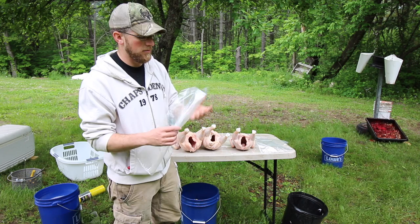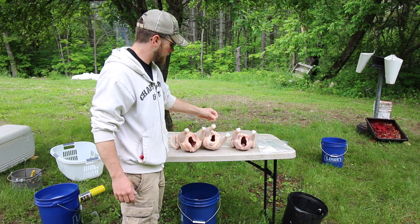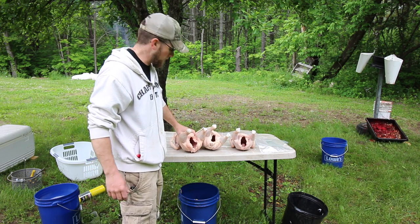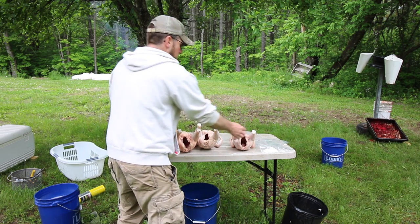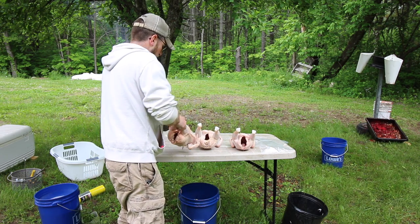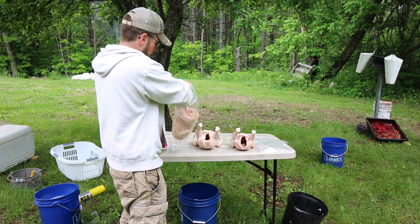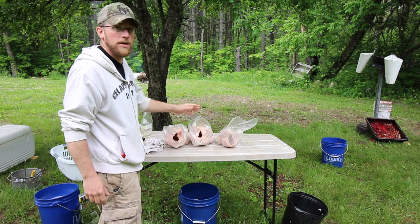Once you're all done butchering the chicken, you let it sit in cold water to cool down a little bit, you clean it out, rinse it out. Then you just take your bird and your bag and go ahead and put them in.